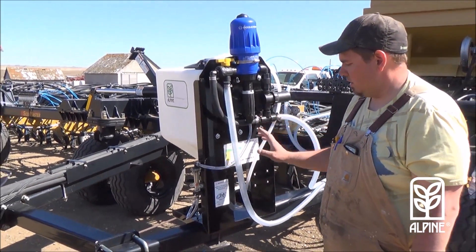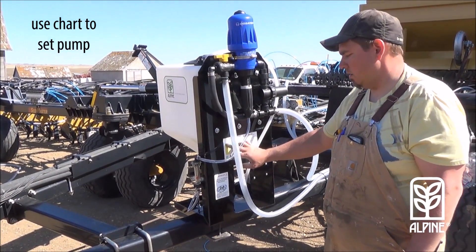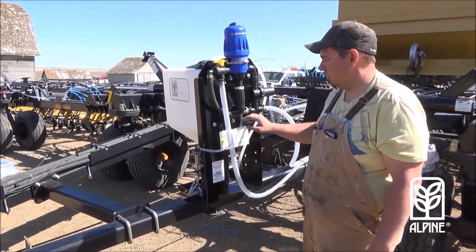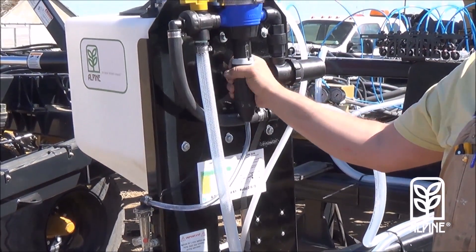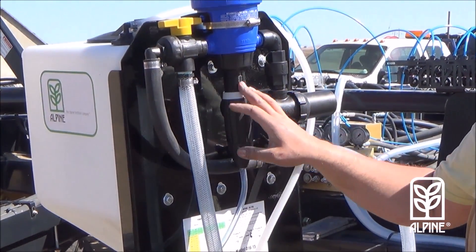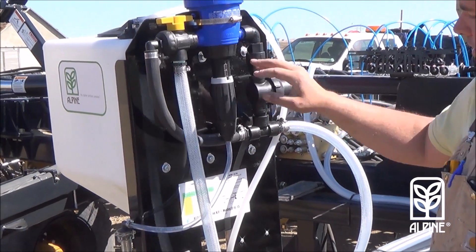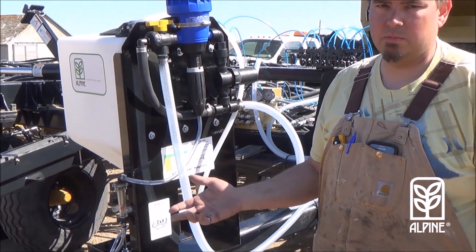The injection system has a chart that tells you, based on the injected rate versus your rate of your G22 or Alpine product, what rate to set the injection at. It's just a simple screw on here to change it. You follow this chart and set it essentially at that percentage of injected fluid through your main flow. From the kit, it then feeds back up to the pump and goes up to your manifold system, whatever system it is.